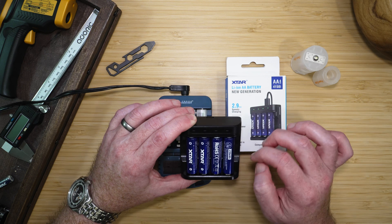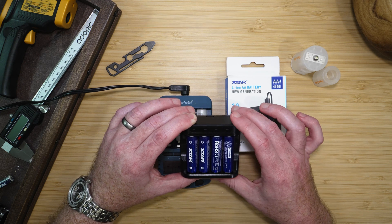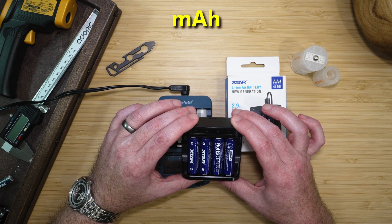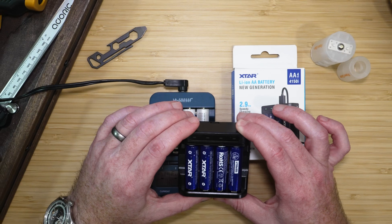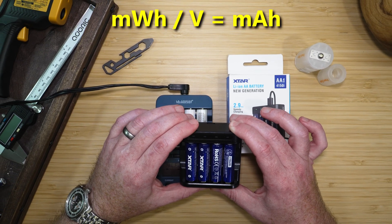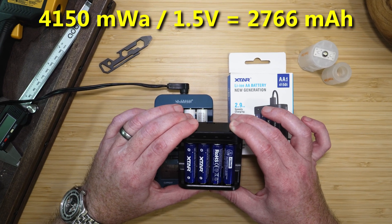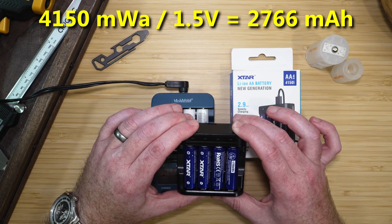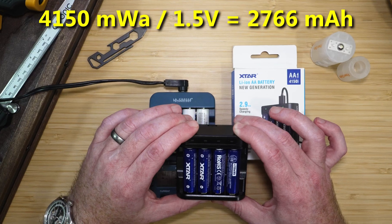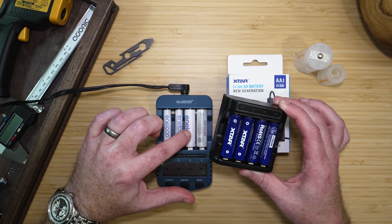X-TAR makes this set of 4,150 milliwatt-hour batteries. It's a strange measurement, as most other batteries are rated in milliamp-hours. We can convert milliwatt-hours to milliamp-hours using the formula: milliwatt-hours divided by voltage equals milliamp-hours. So, 4,150 divided by 1.5 equals 2,766 milliamp-hours. These batteries store quite a bit more energy than even the Eneloops.